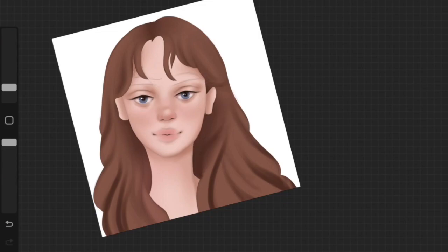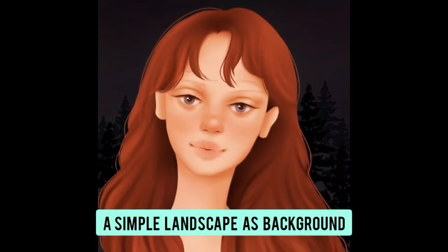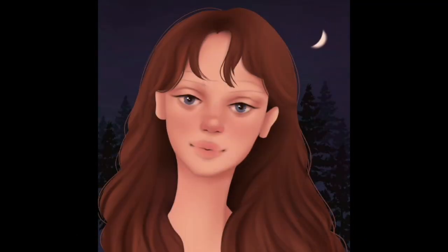I added the initial layer of shadows on the face and now I'm adding the initial layer of shadows on the hair as well. I have a lot of tutorials on how to draw and paint hair on Procreate, iBis Paint, and more — do check those out.